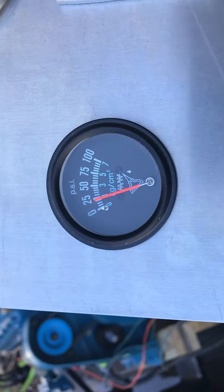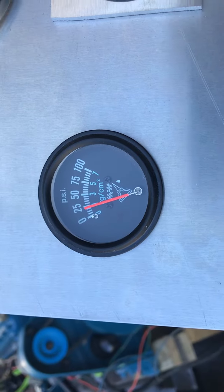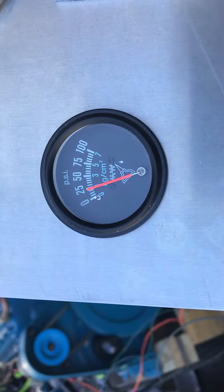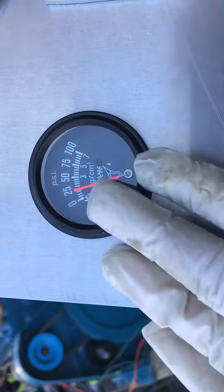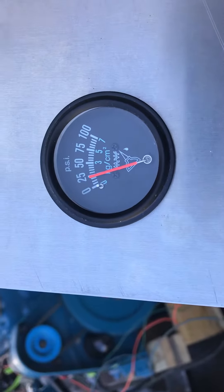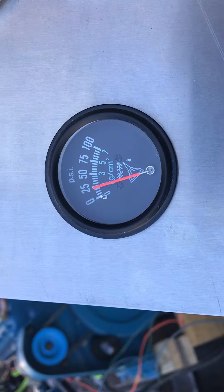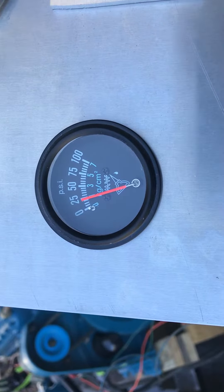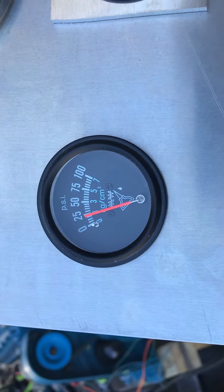And that's because maybe this is a 50 or 60 year old thing. But this is what it's supposed to read at 1600 RPM. I feel more comfortable right here. The oil is maybe not as thin as it's going to be when you take this guy out and pour the coals to it and pull your grandkids around on a tube and stuff like that.